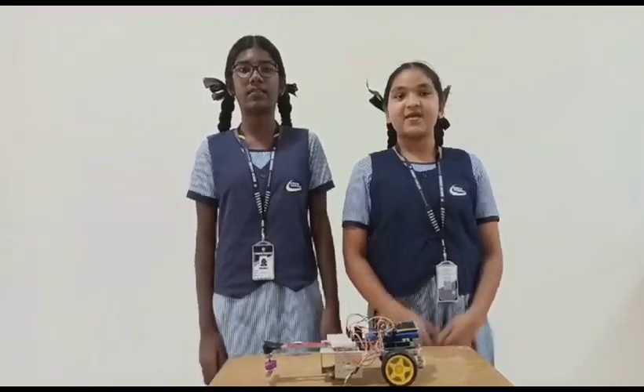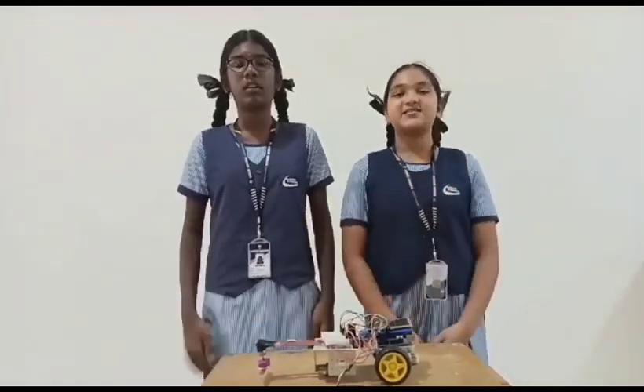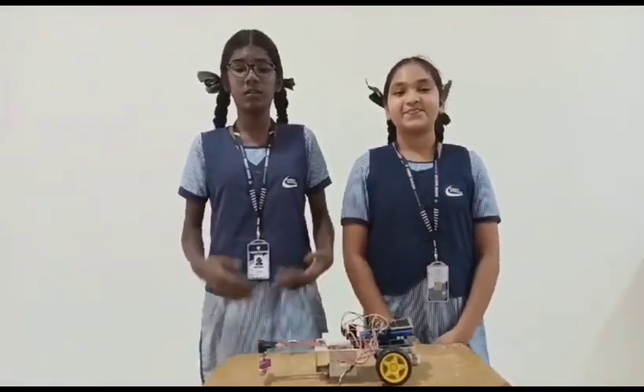Greetings. I am Arjella from Great Southern. I am Sona Shukat. Today we are here to present the personal project: Solar Power Land Rover.